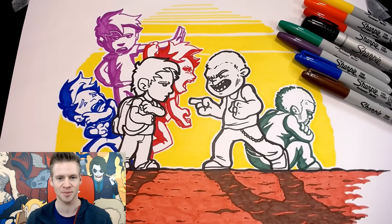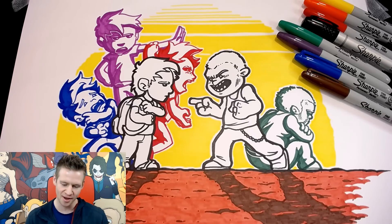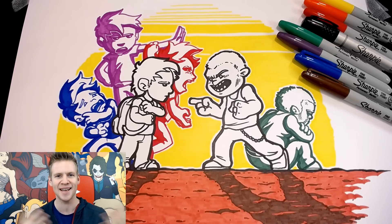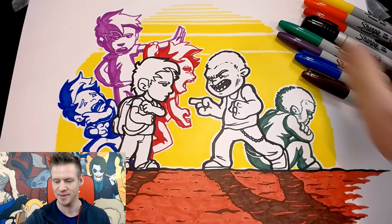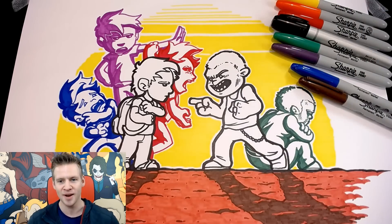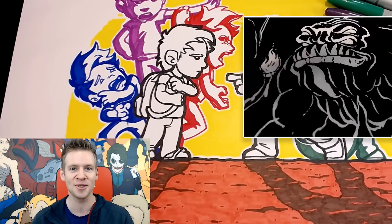It's about a confrontation between two characters and shows what's going on behind their actions and who they are. It turned out a little more sentimental than I expected a Sharpie challenge piece to be, but I think it's kind of cool. I hope you enjoyed this video and the results of this challenge.